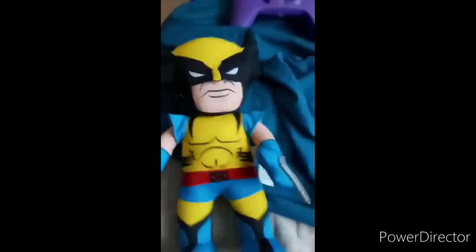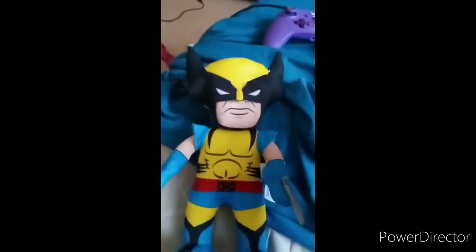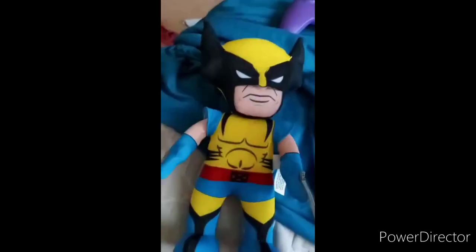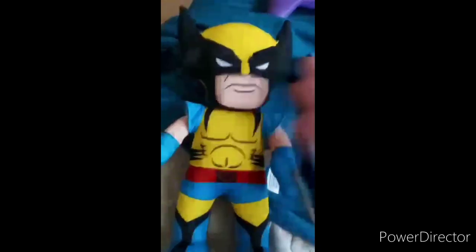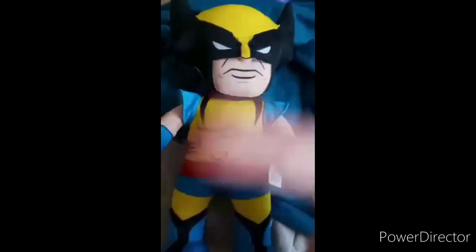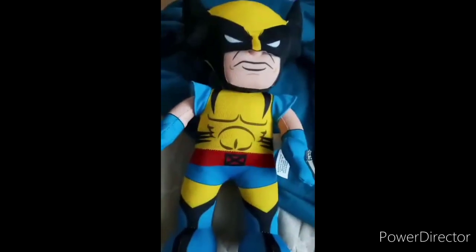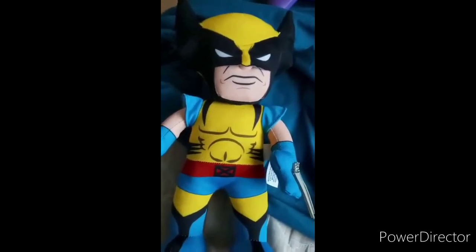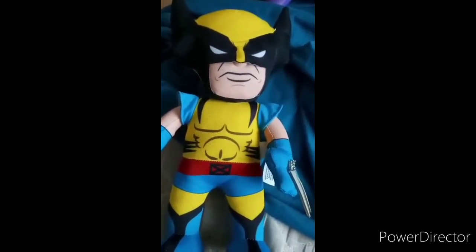I've really liked Wolverine since X-Men Origins: Wolverine — and yes, I know you're gonna say in the comments that movie was horrible. The reason I mentioned it is because there's a video game that came out around the same time as the movie. Anyway guys, if you like, comment, and subscribe.